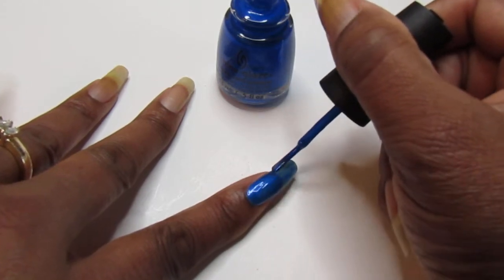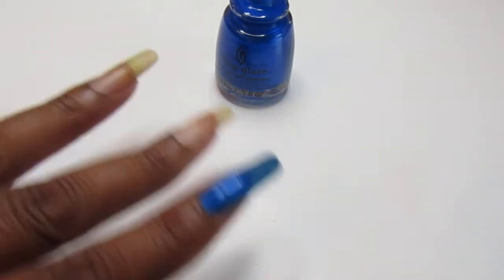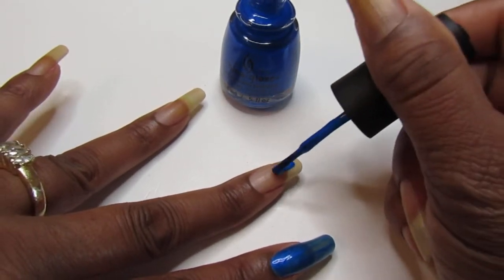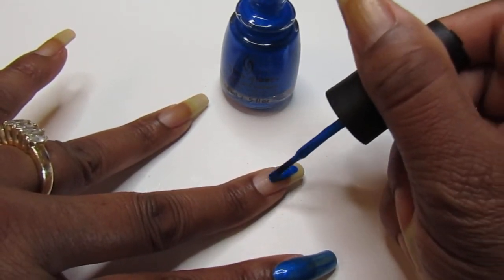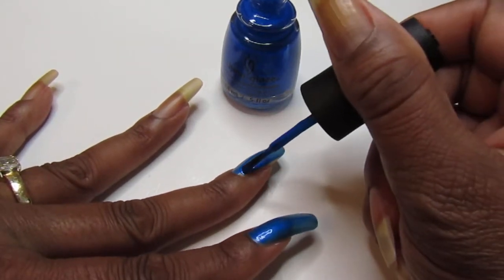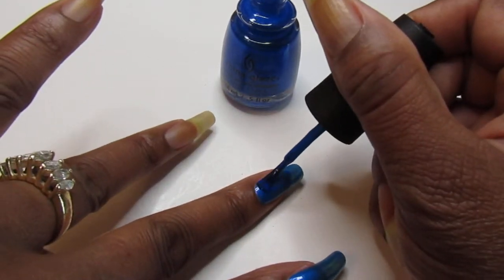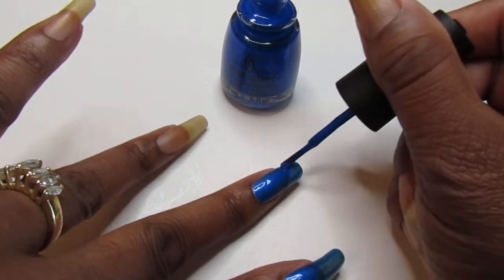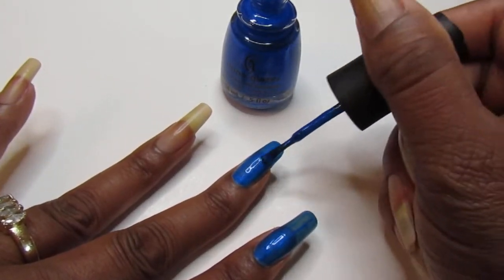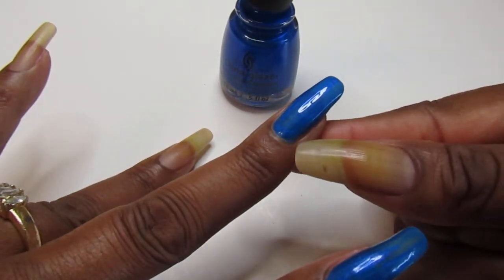Look at that — I think two coats will do. I already know, first time using it, but I know this is going to be a stainer. Yes it is. This one's a little runny, so I guess the bottle is new because I'm getting it around my cuticle a little.